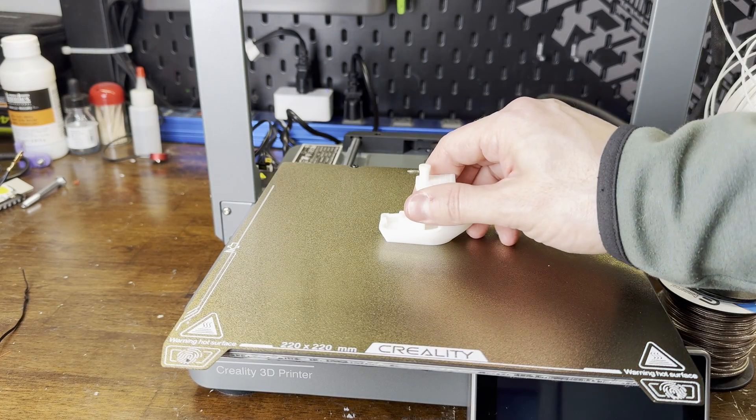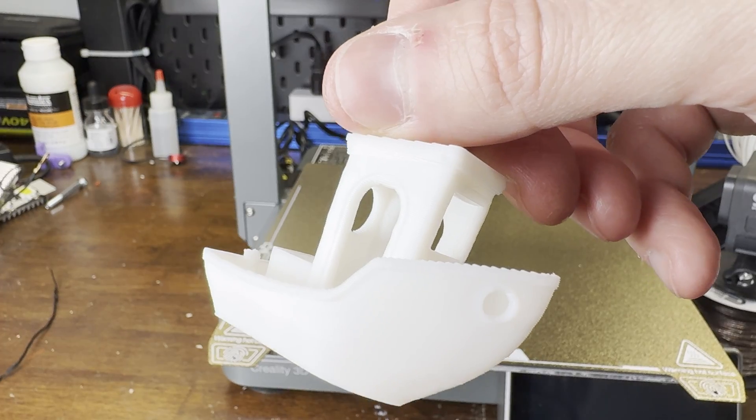The results seem pretty flawless. It's hard to film white filament, but I really don't see any issues with this print.